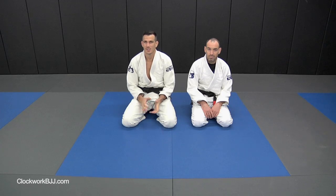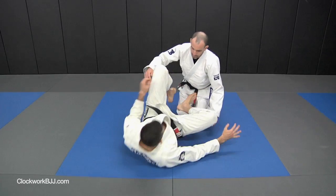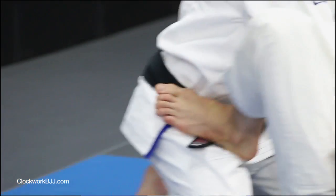Alright guys, we're going to go over a couple of positions from the spider guard now. When I start the spider guard, I want to have one foot on the bicep and I like to have one on the hip.